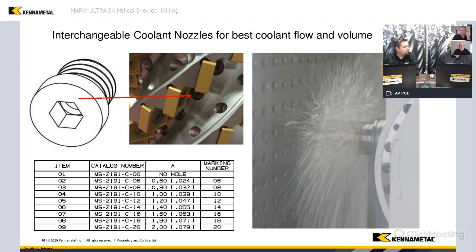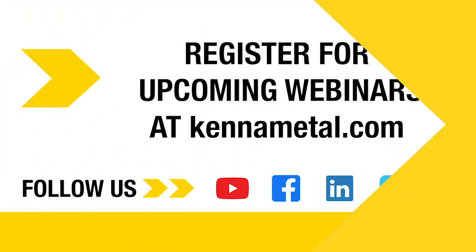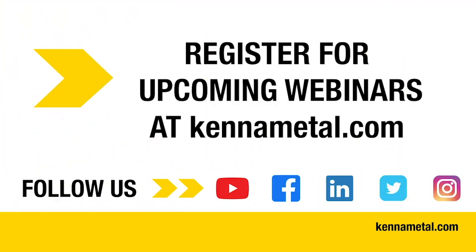Another good point about using the nozzles is how well it directs the coolant where it needs to be. That's the other important thing about coolant delivery — not only having enough coolant, but also having the coolant delivered in the right spot.